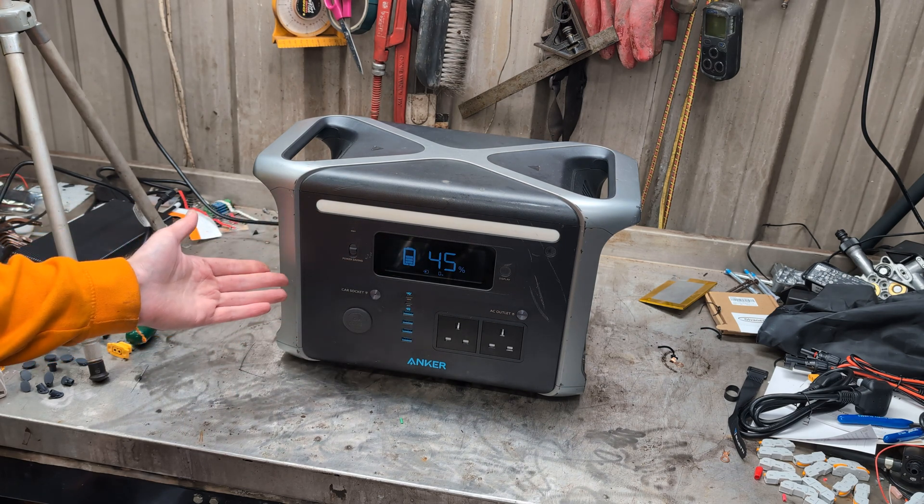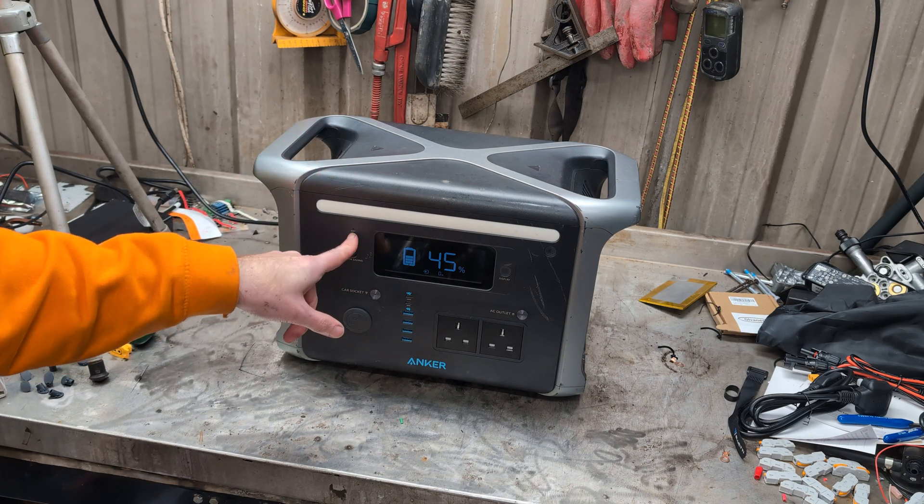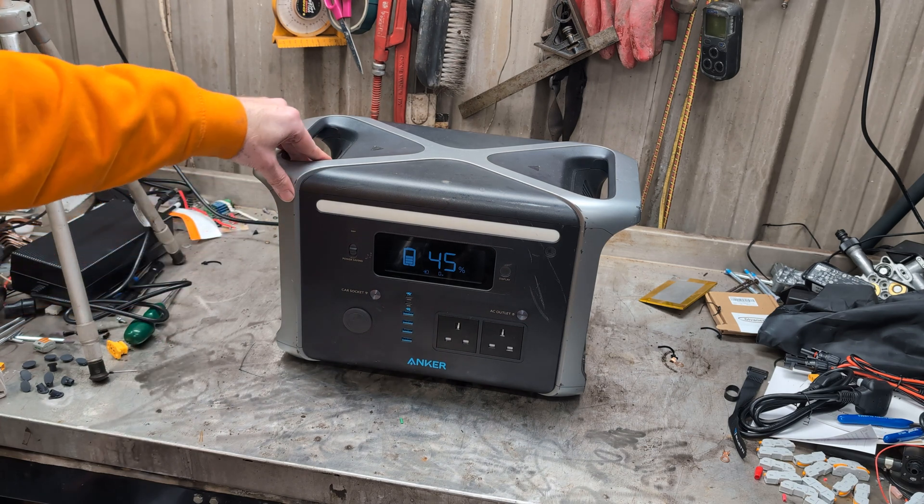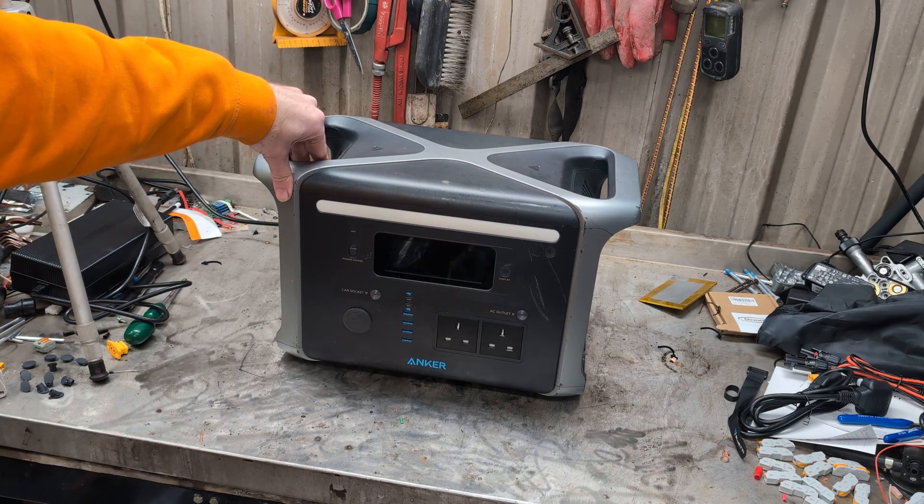It does its slow discharging. I have tried pressing the reset button with a pokey thing — all it does is basically reset the display and go back to not charging.